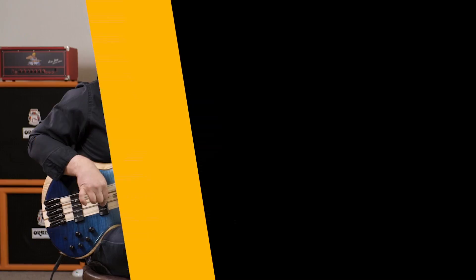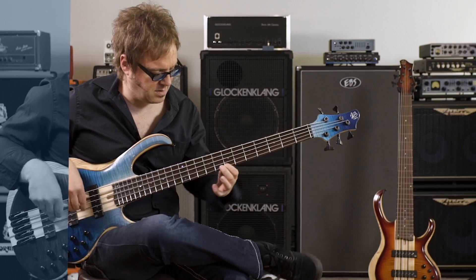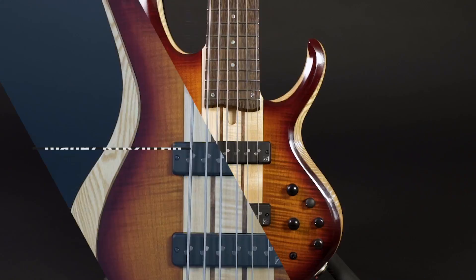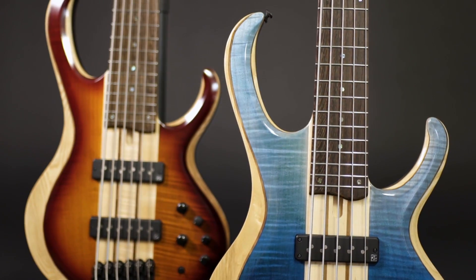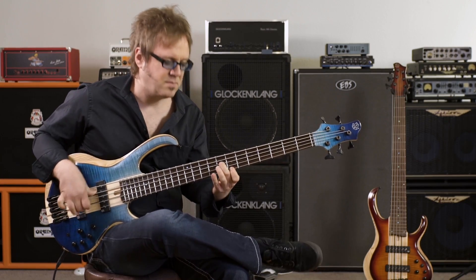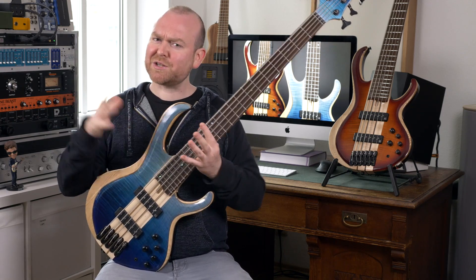Ibanez is celebrating the 20th anniversary of the BTB bass with these beautiful new models, so let's check them out! This is Greg from BassTable.com. BTB stands for Boutique Bass and of course, since we're talking about Ibanez here, we're talking about basses in a not-so-boutique price range. They are much more affordable than a hand-built, custom-made bass would be. Let's have a look at what we got here.